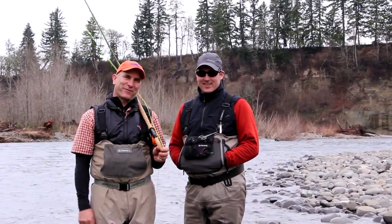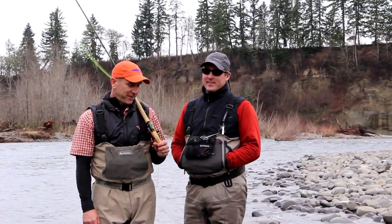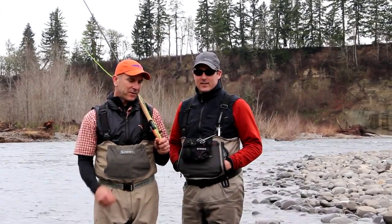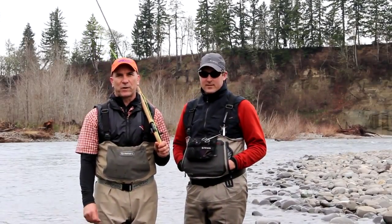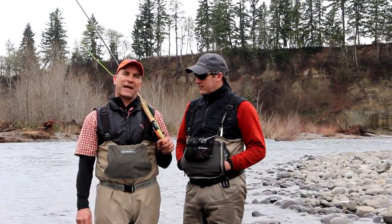Thanks for coming with us to the Clackamas River. I'm with my good friend Tom Larimer. My name is Tim Ray Jeff and I think you should know a little bit about sink tip fishing, and literally one of the things that's changed the way we fish for winter steelhead — and anytime we need to get the fly down — is with Skagit heads.